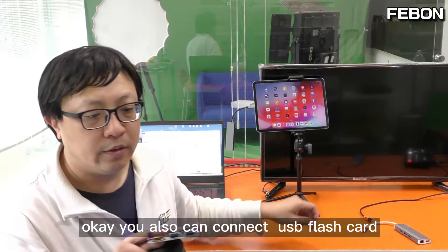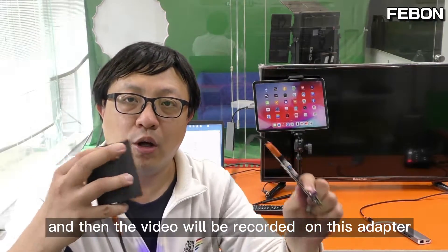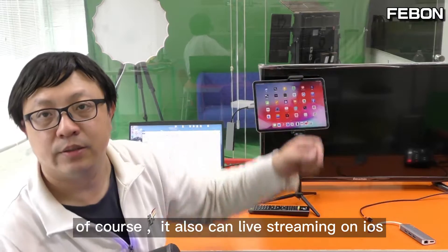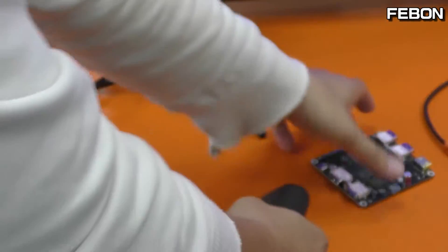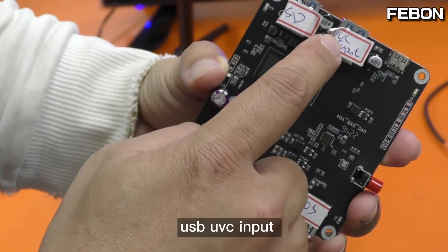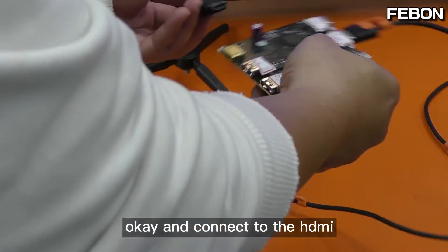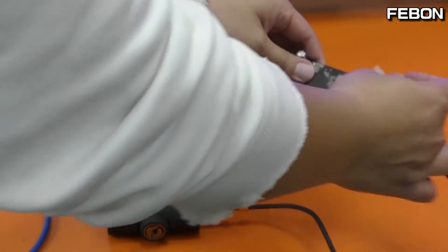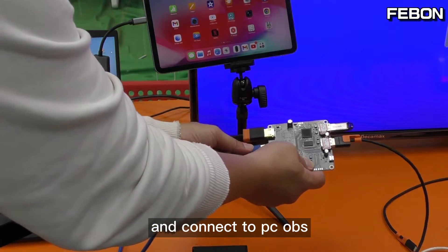It can also connect an SSD card — connect the SSD card to this adapter and the video will record onto it. You can also do live training on iOS. The adapter has many connectors: connect the USB input UVC input, then connect the HDMI, connect the SSD card, and this is its USB output to connect to a PC running OBS.